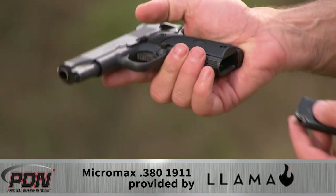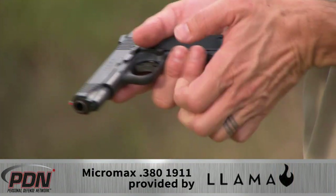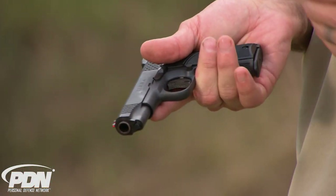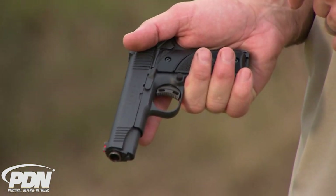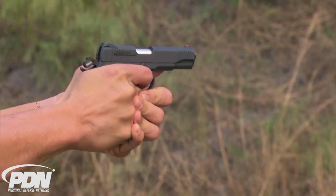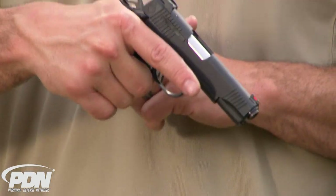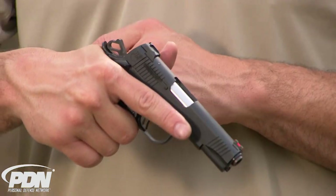It's got an easy to find and very positive magazine release with a drop-free magazine, and a full-length grip that holds a seven-round magazine, giving you eight-round capacity. It's got a relieved trigger — you can see that there — with a very short and crisp trigger pull, and a nice custom style hammer with reduced weight.